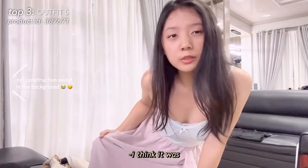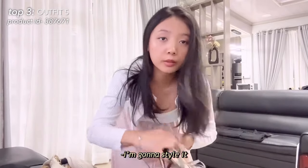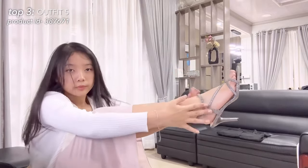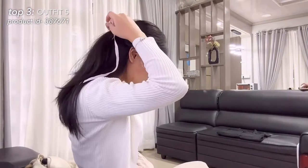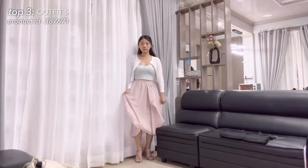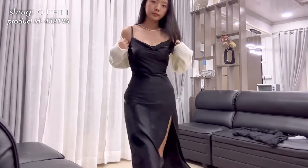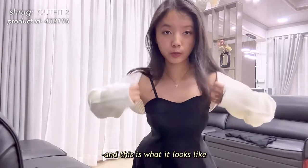I got this skirt — I think it was a hundred rupees last week. I think it's really pretty. I'm going to style it with heels this time. This is what the shrug looks like with sleeveless dresses, and this is what it looks like with a shorter dress.